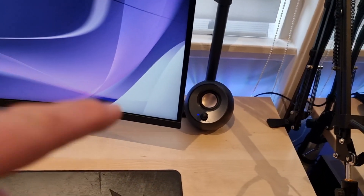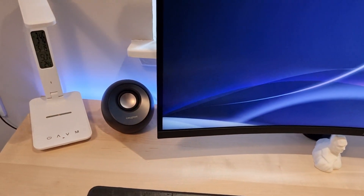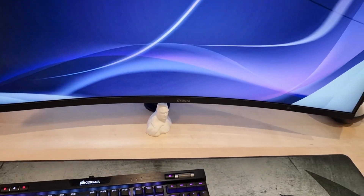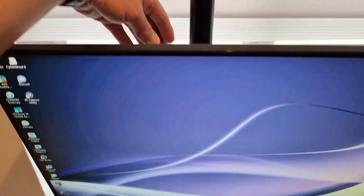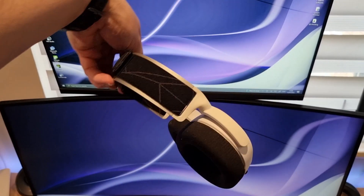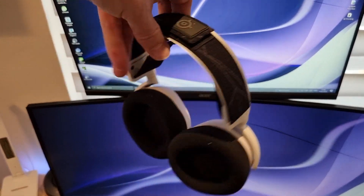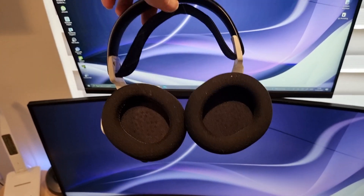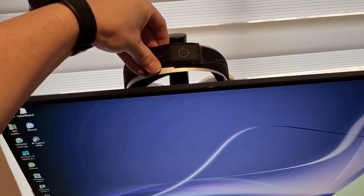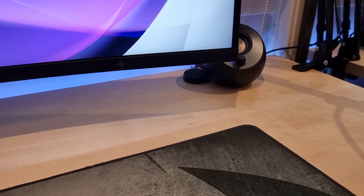The speakers are the Creative Pebble V2s - pretty basic speakers, I'm hoping to upgrade those soon. I've got them positioned on the other side of the monitor. The headset at the back is the SteelSeries Arctis 7. I love this gaming headset - it's so light and so comfortable, I use it all the time for gaming. The microphone actually sounds not too bad on it as well. I just stick them here out of the way to keep them stored, and the wireless receiver is tucked in beside my Pebble speaker to keep it out of the way.